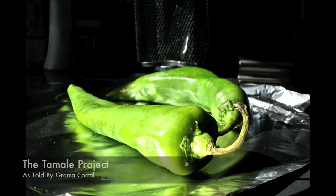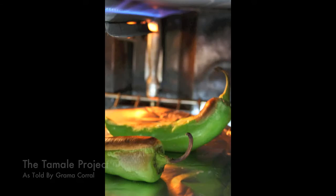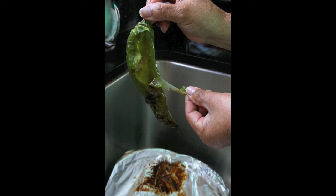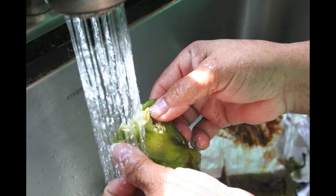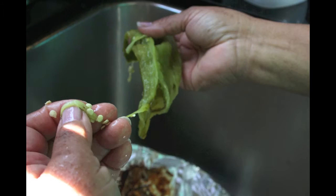The day is here. We are making tamales. Clean the chilies out and make sure all the seeds are out. I'm cutting them so they can be ready for the tamales.